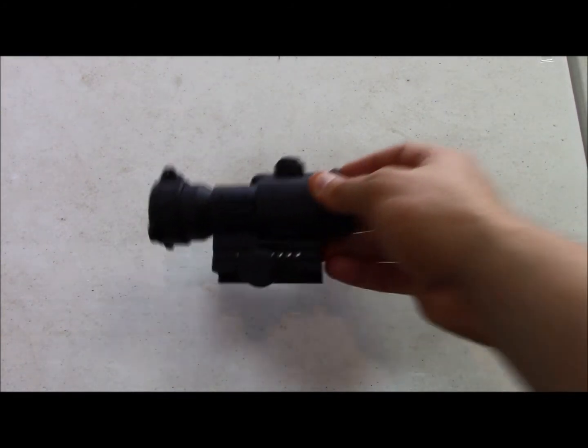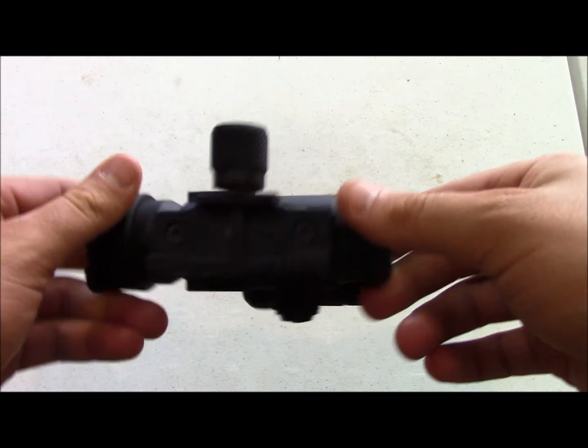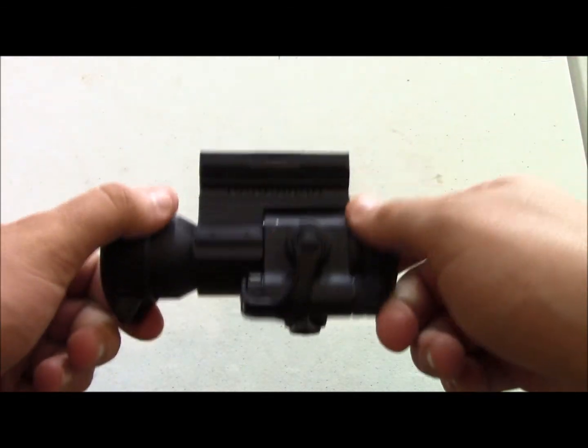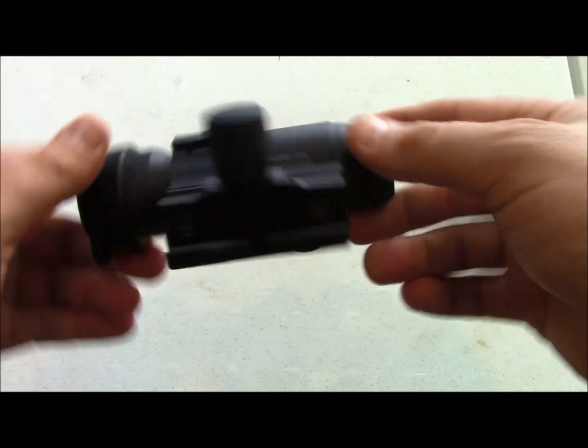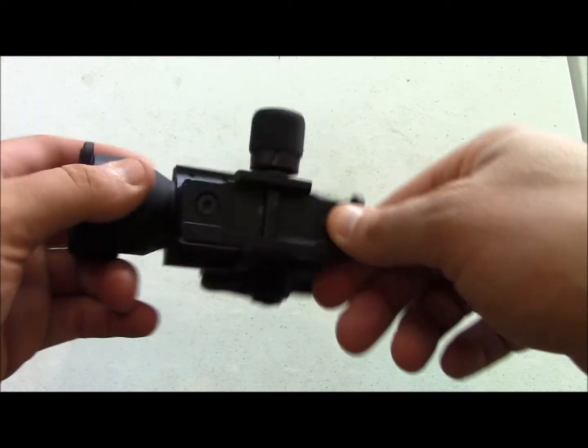The Pro weighs about 13 ounces. A little heavy, but nothing that can't be contended with. And the mount — the rail grabber mount that comes on it — a little weighty, it's bulky, but it's also not 300 or 400 bucks like some of the mounts out there. It's a 30 millimeter ring. You can change this out if you want to, but this one serves its purpose.